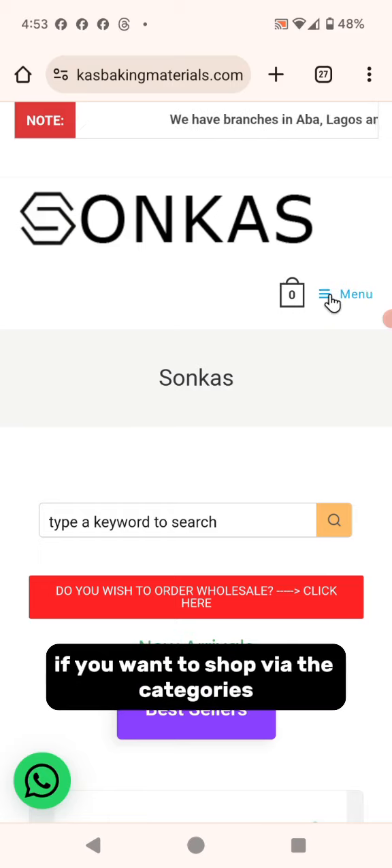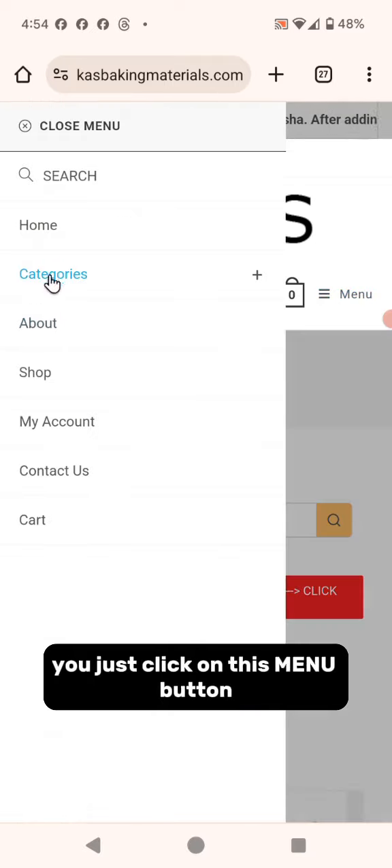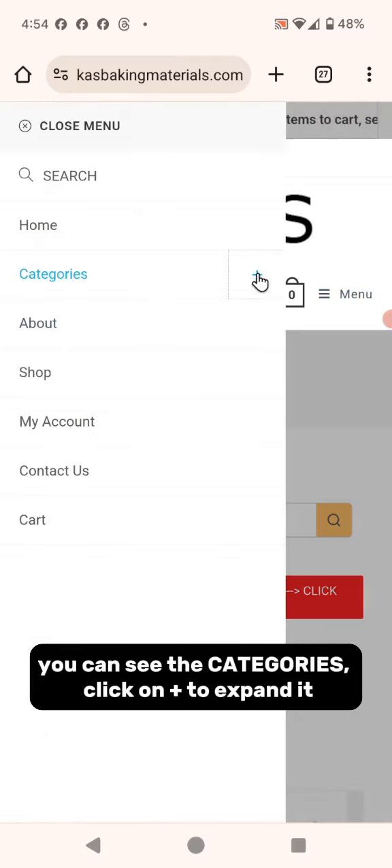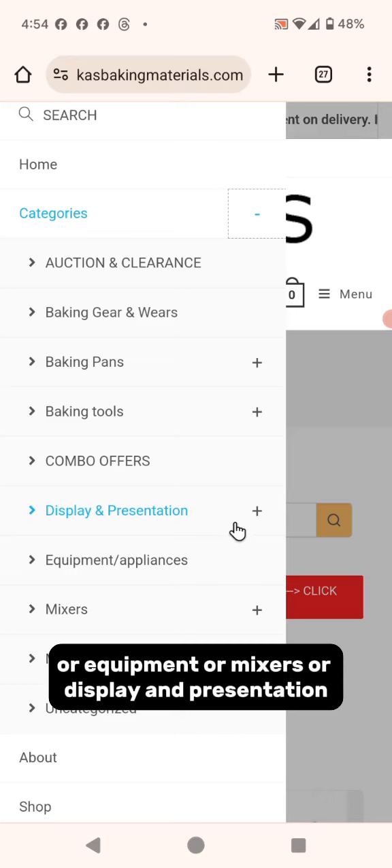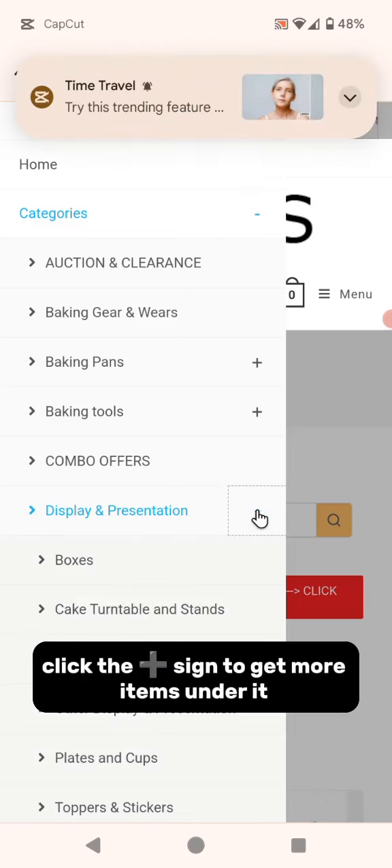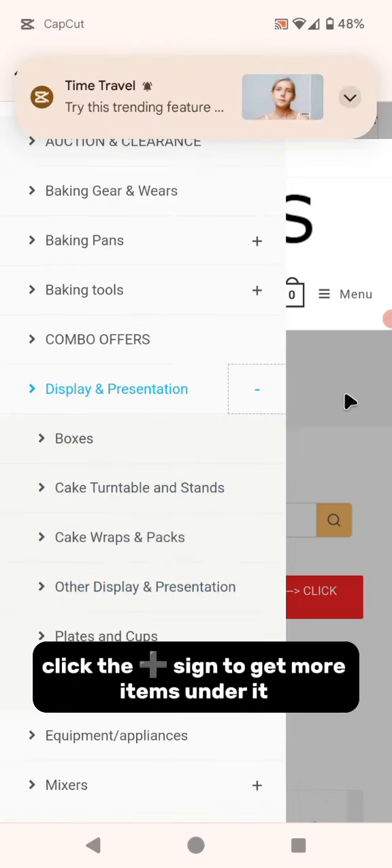If you want to shop via the categories, you just click on the menu button. You can see the categories — click on the plus to expand it. Then you can choose whether it's baking pans, cake tools, combo offers, equipment, mixers, or display and presentation. You can further click the plus sign to get more items in detail.